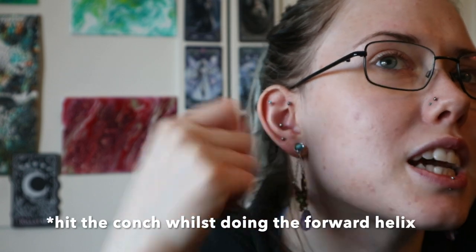To get them done I went to Asgard in Winchester, as I was going with my sister and we were both getting piercings. She did the forward helix first, then the conch second, so she wasn't going to hit the forward helix while doing the conch — we decided that would be the better order.